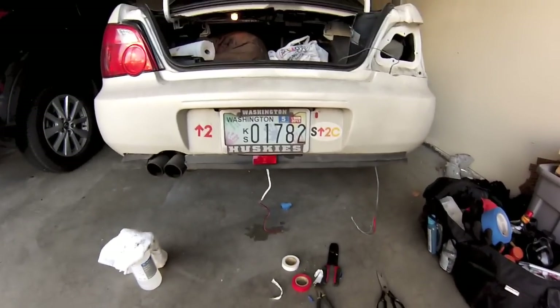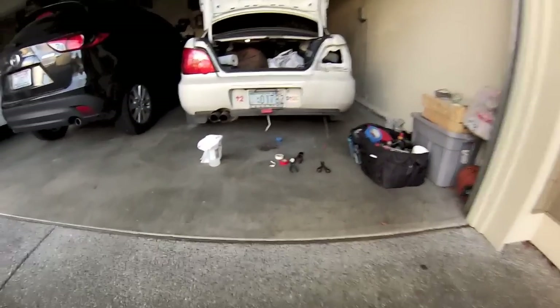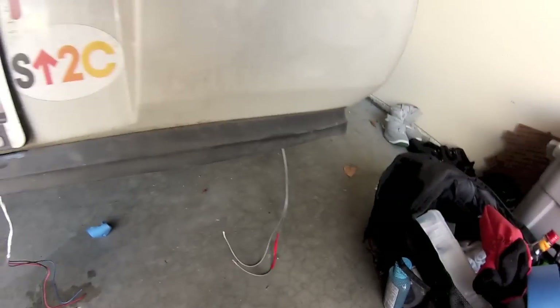That's what it's going to look like — make sure it's nice and centered. Then just connect up the wires; we already tested it so everything should be good. I marked the red wire as the power wire, which makes it a little easier.